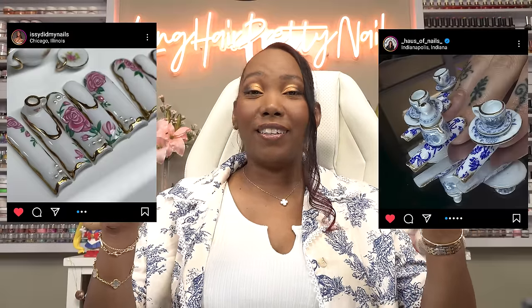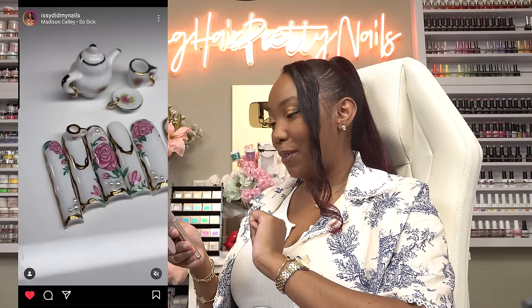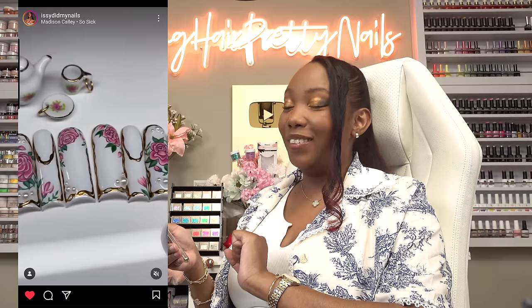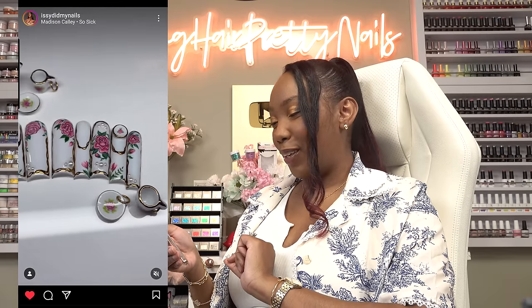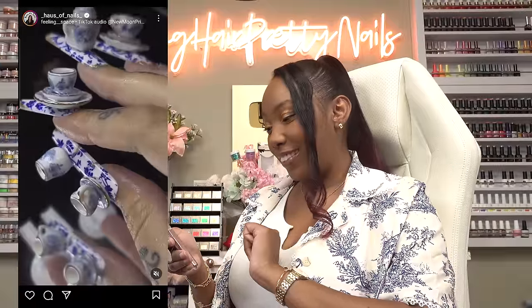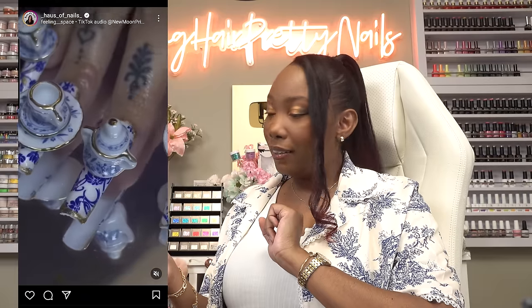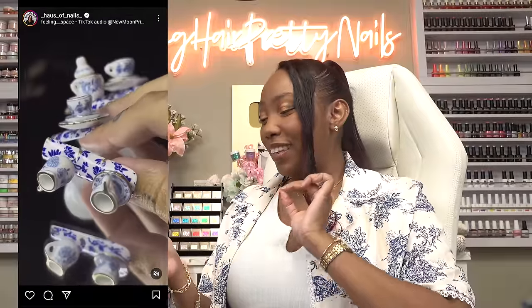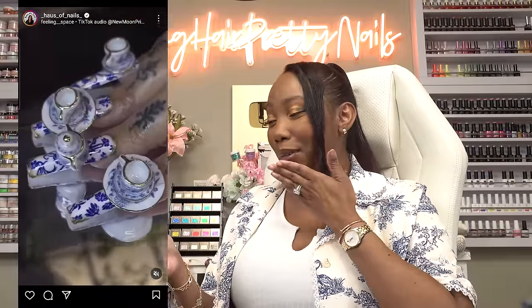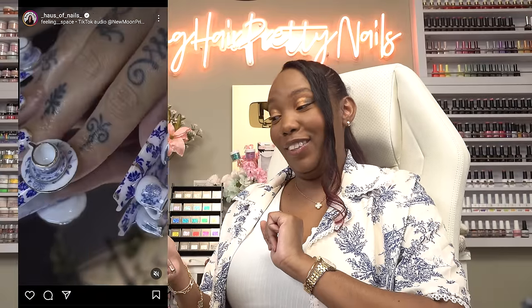Have y'all seen these teacup nails that are giving serious Bridgerton vibes, fine china vibes? I'm all for it. The first set I saw is by Izzy Did My Nails and these were the ones going crazy — she got the nails and the teacup to match. I really like these, they are super cute. But then I saw these from House of Nails and oh my god, these are giving like 'grandma said don't touch the fine china' vibes. The level of detail, the sculpted plate and teapot — oh my god. I'm not gonna lie, I am intimidated to try this.